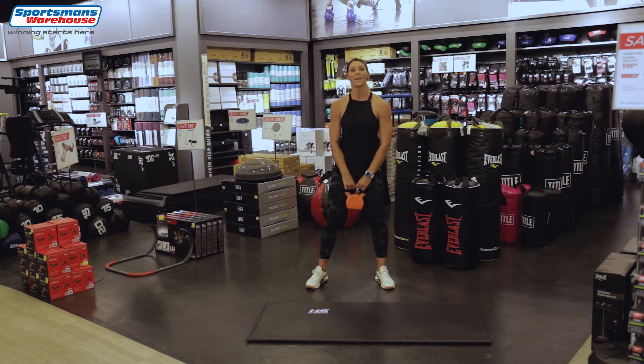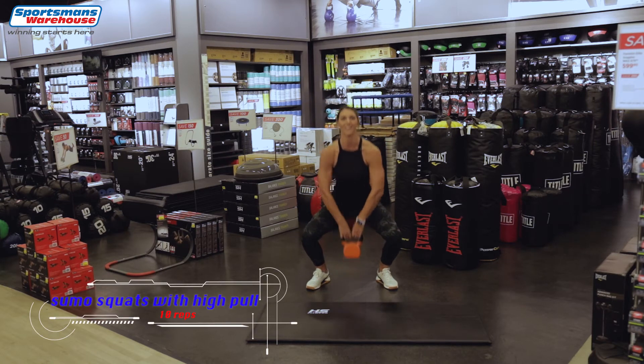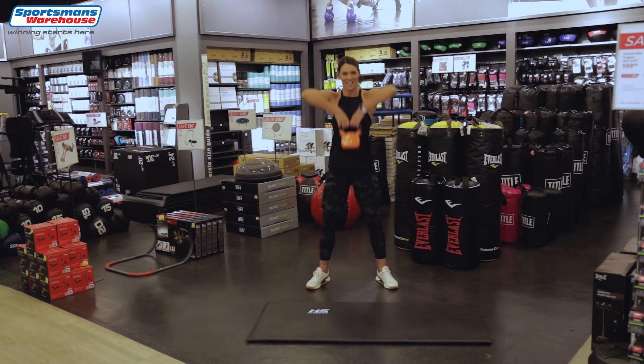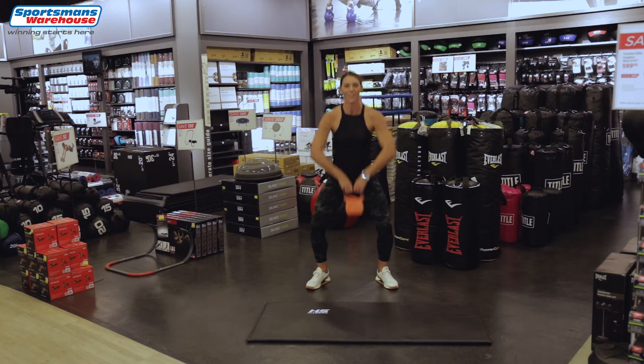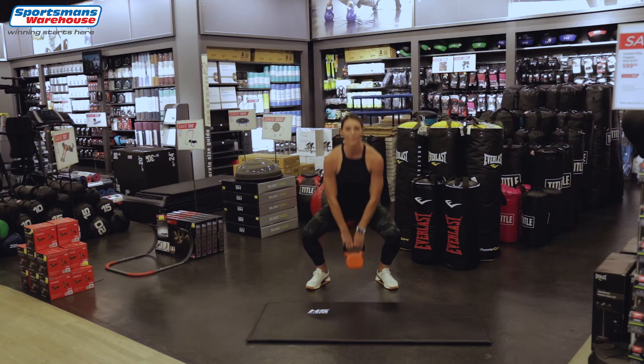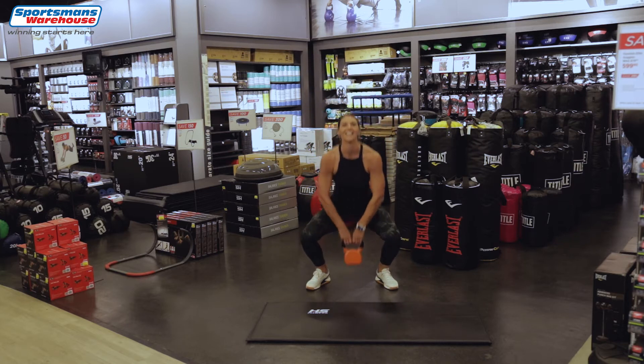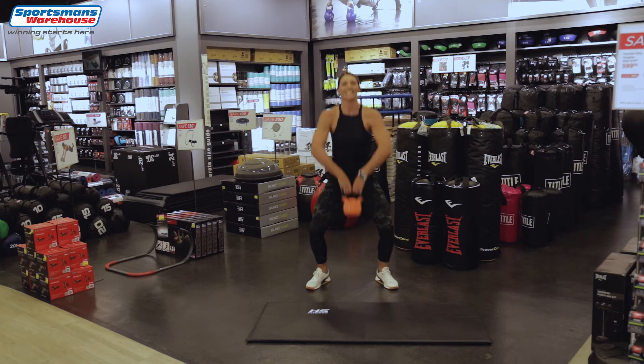Now we're gonna do some squats with a high pull — so with your kettlebell down and up. Number 2, well done — 10 again. 3, keep moving. 4, 5, 6 — down with the bum and up with the elbows. 8, 9 and 10.